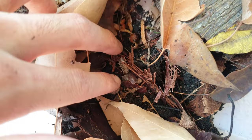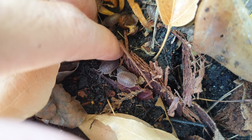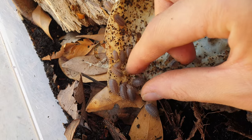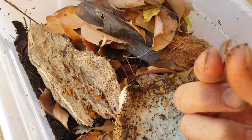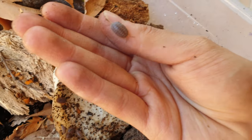These are Porcellio dilatatus, better known as giant canyon isopods. They're pretty much just large burrowing species of Porcellio. They're really nice — one of my favorites. Today I'll show you how to make an enclosure for them to breed in and to just thrive in. This is Rivera Edge.